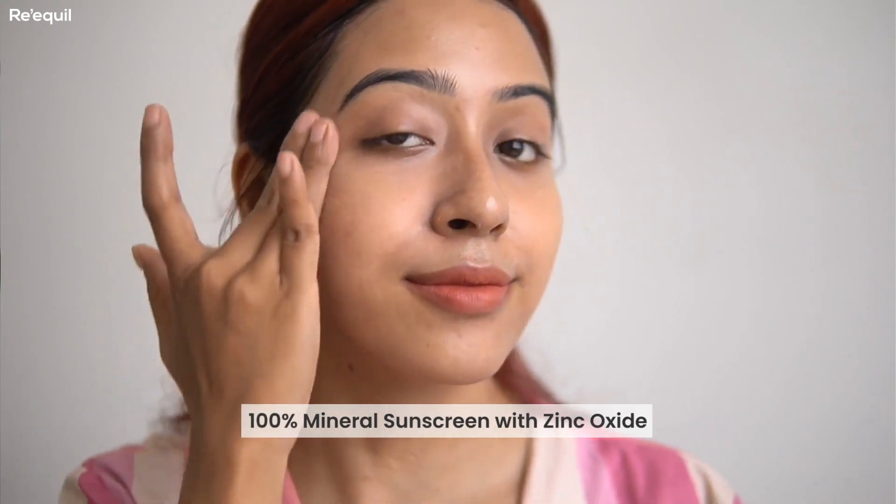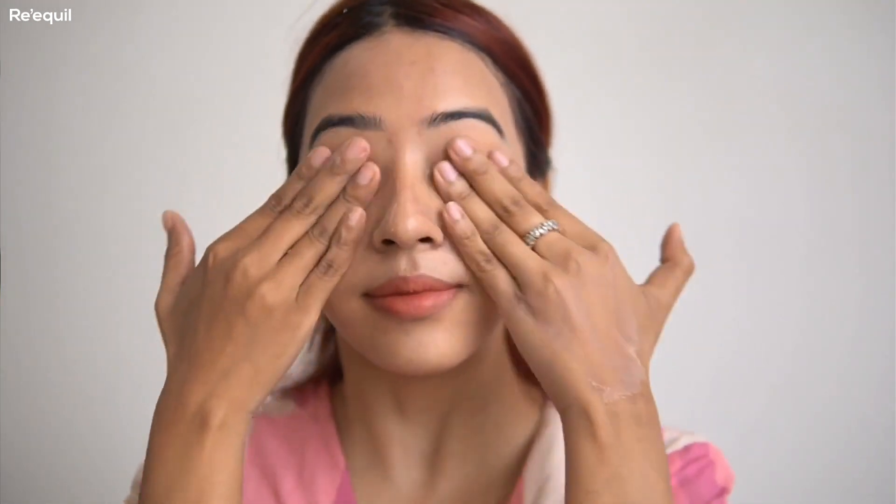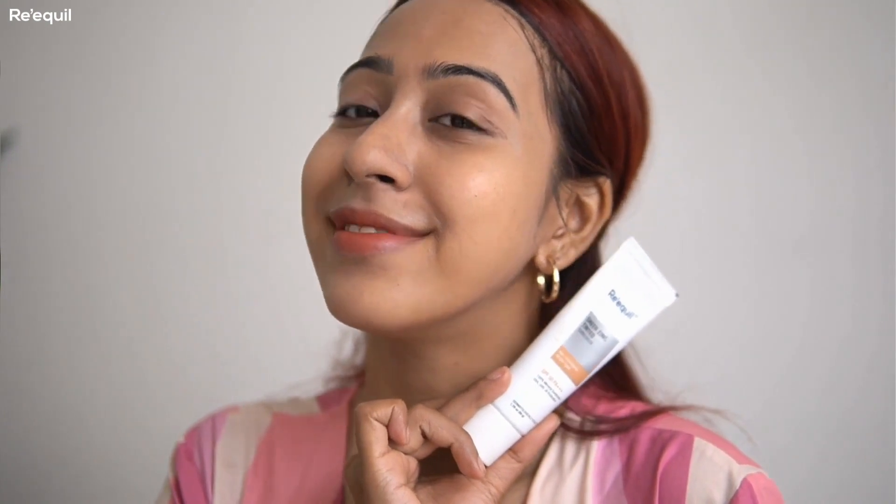This is a 100% mineral sunscreen with the filter zinc oxide, containing 25% zinc oxide, which makes it really good for sensitive skin. Sunscreens can often irritate sensitive skin, but this one is soothing and is not going to cause any acne flare-up. I've been using it for a while and can totally attest to that.